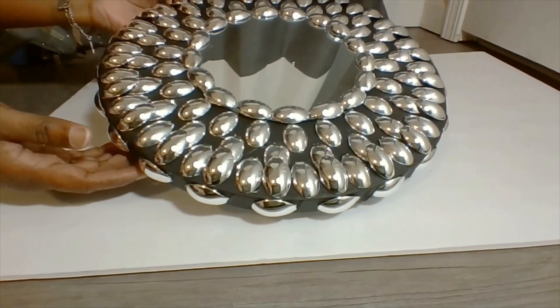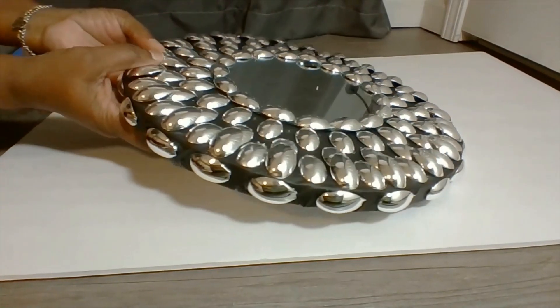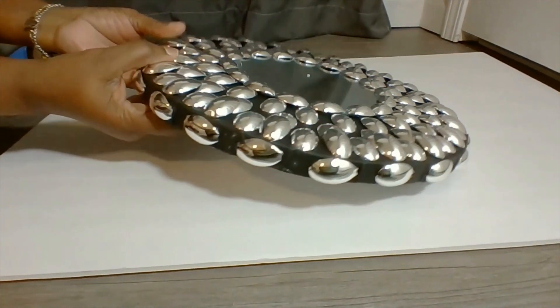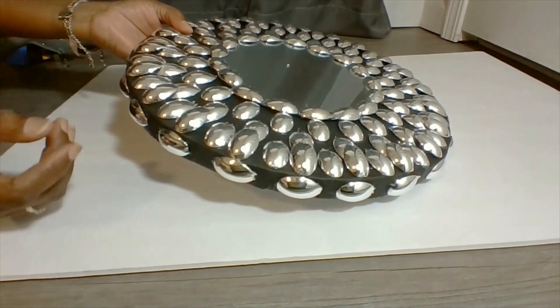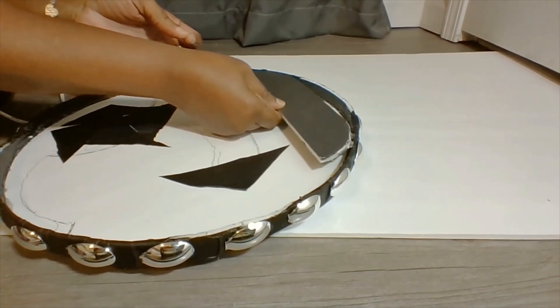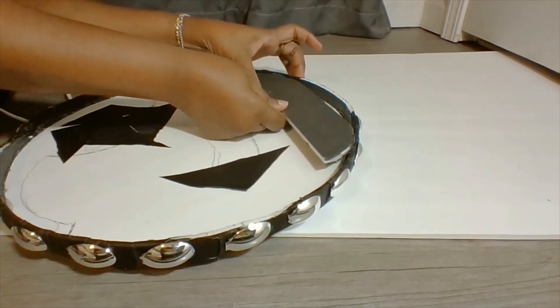Now that the mirror is completed, I am going to just wipe it off and hang it up. I'm placing a piece on the back so that the mirror can be hung up.